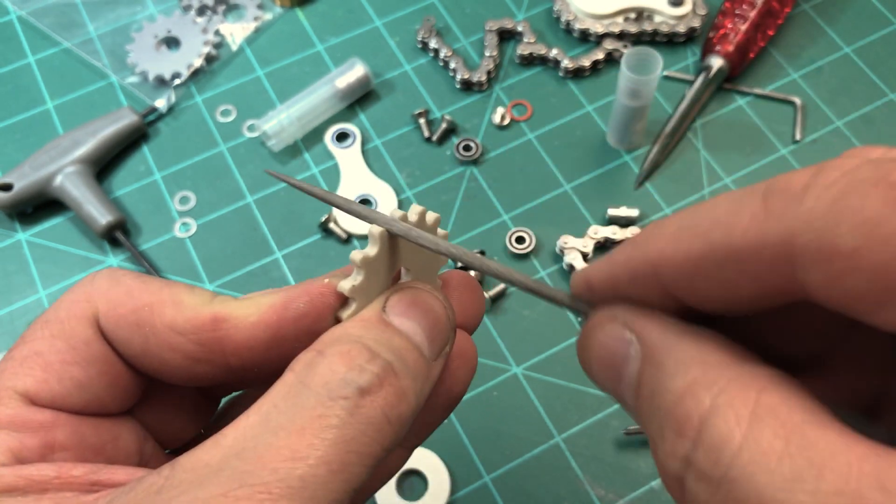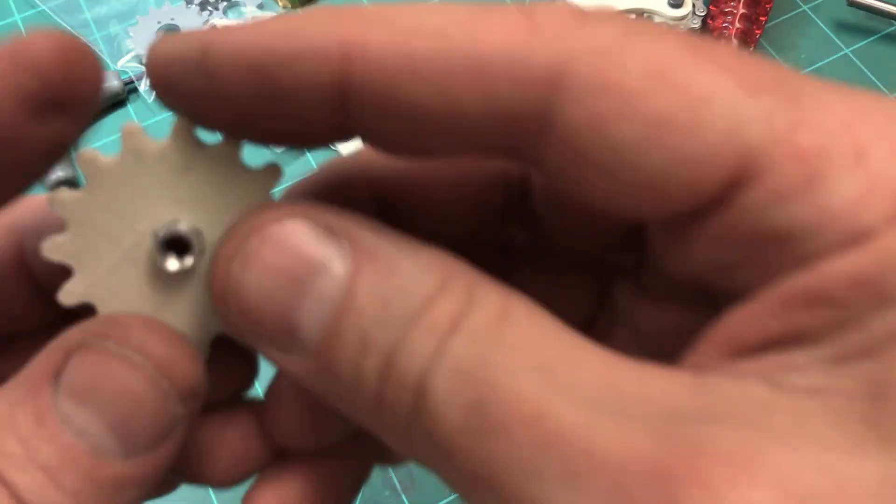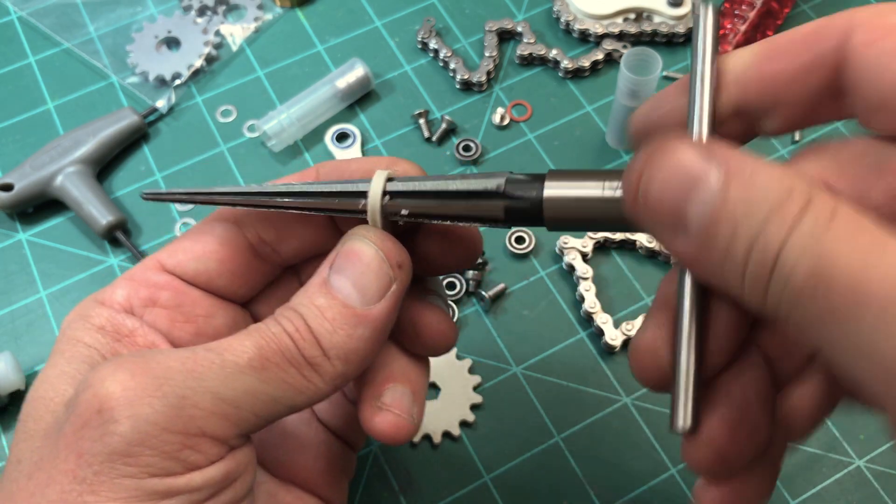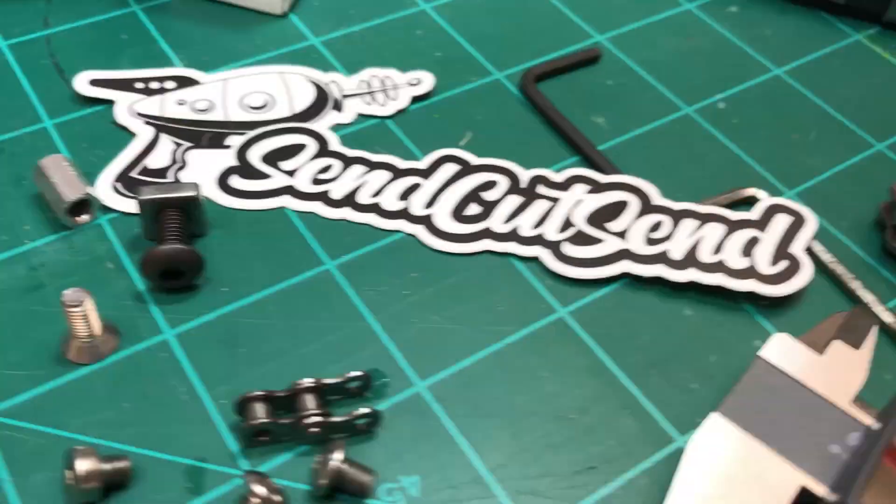This still wasn't my final design because there were problems left to solve and more prototyping to do. I also wanted to simplify the design quite a bit, so it was time to move from plastic into metal — laser-cut metal. That's when I discovered SendCutSend.